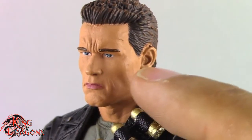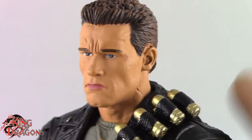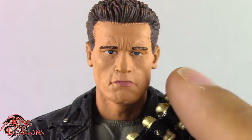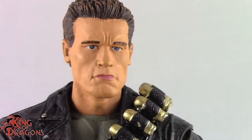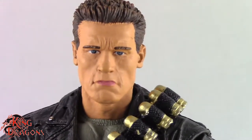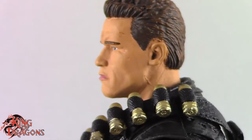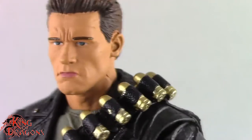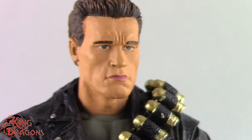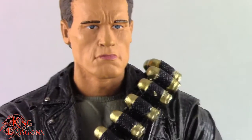I'm pretty sure if they were to use the new photoreal technology on this figure it would be much better, and I hope to see them reissue the T-800 and T-1000 with that photoreal. But it's a really nice head sculpt that has aged exceptionally well — put some photoreal on that and you have the ultimate T-800 from Terminator 2.